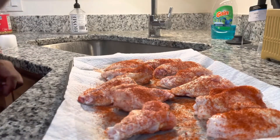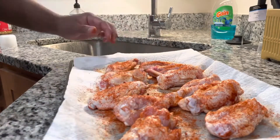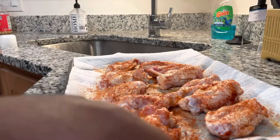Now I'm loading this up and spraying it down with olive oil on both sides. This is going to get the wing as crispy as possible when cooking it in the air fryer.